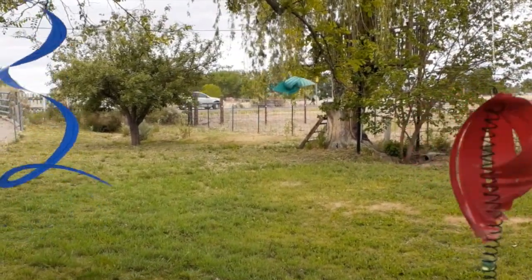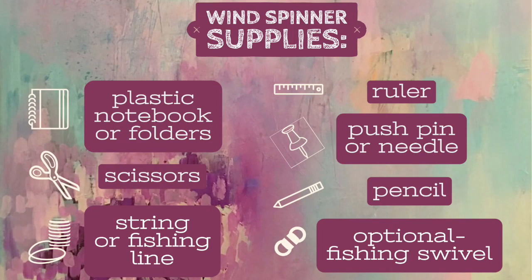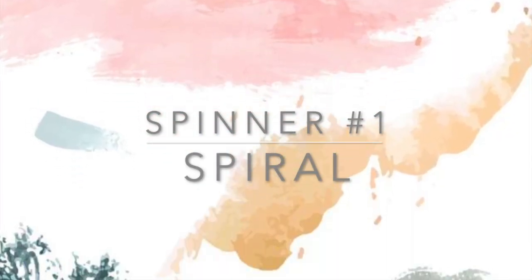It's great weather for it — at least where I'm at right now it's pretty windy out, so it's pretty cool to see those wind spinners going. The supplies you'll need for your wind spinners are plastic notebooks or folders, scissors, string or fishing line, a ruler, push pin or needle, pencil, and an optional fishing swivel which will help it spin. I'll start with the spiral spinner since that's the most simple.